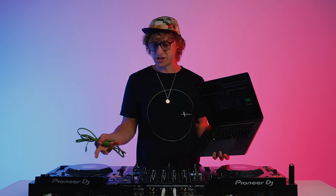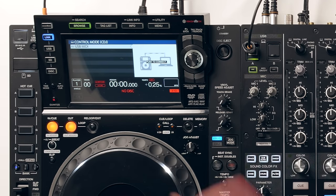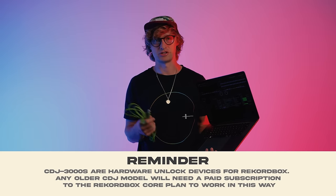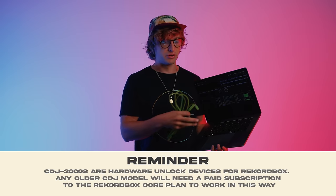You can also use CDJs with a laptop by plugging in using extra USB cables into the back of the CDJs — this is called HID mode. It allows you to control your software with the CDJs without needing a USB stick with your music on. This is great if you play with software other than Rekordbox, such as Serato, Traktor, Virtual DJ, or Algorithm — they're all supported, so you can plug your laptop directly in and play your set that way.